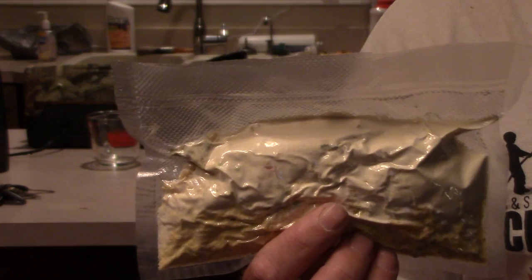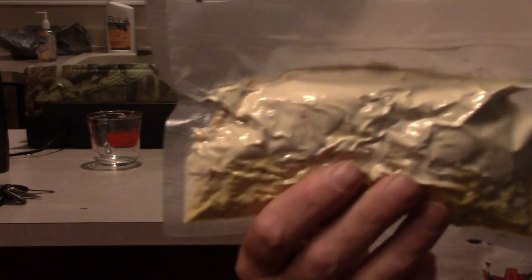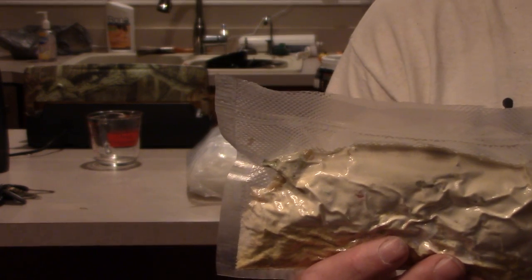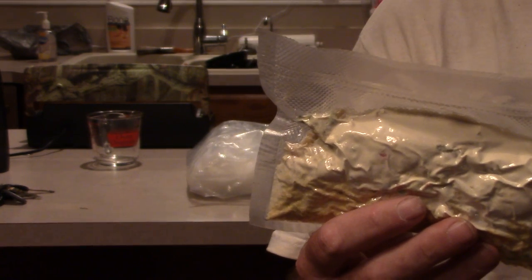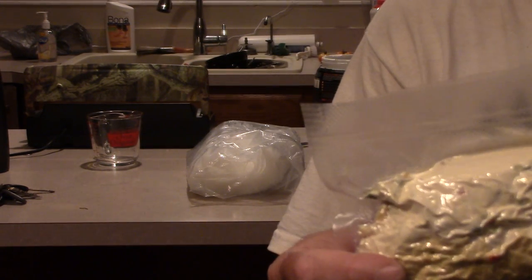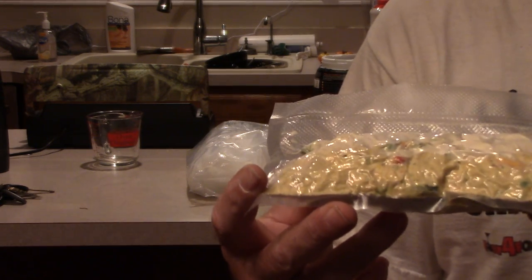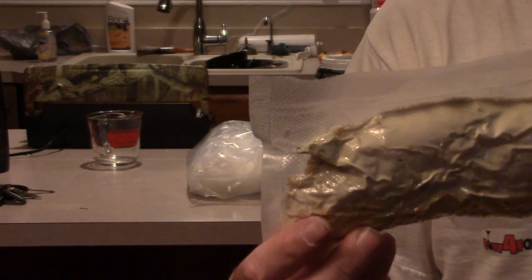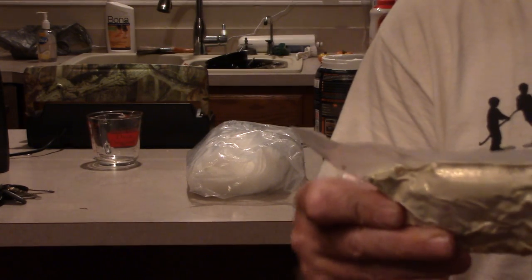Now you have your own version of a Mountain House Pro Pack. I always consume these within a couple of weeks, but one time I left one for about a year just to see, and it tasted fine. There's no oxygen in there, so it would be really hard for anything to spoil. There's no way for moisture to get in and it's compressed as hard as a brick.